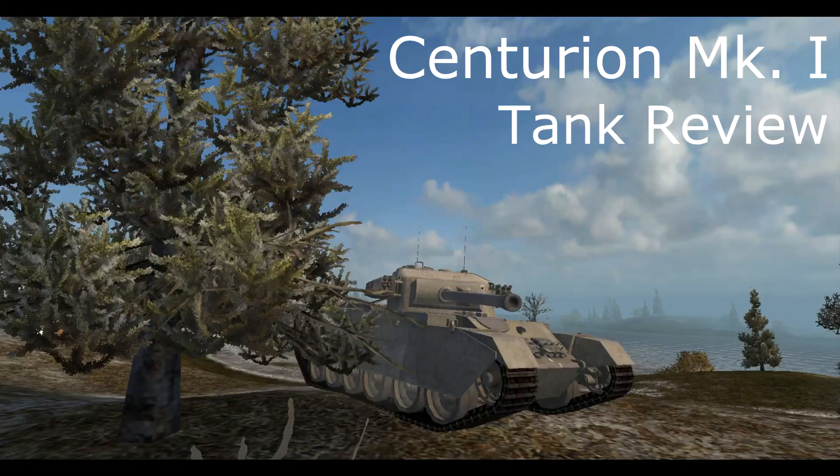Hey guys, what is going on? This is Jackatech45 and today I have a Centurion Mark 1 Tier 8 British Medium tank review for you all. I have an awesome little gameplay, I'm going to look at the armor scheme for this glorious British tank which I have fallen in love with over the last couple days, and then we will be looking at the endgame stats. Easily one of my favorite medium tanks in the game, so enjoy.